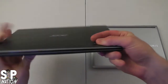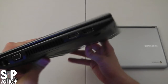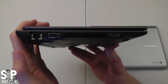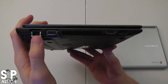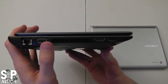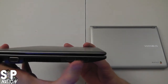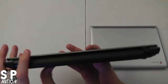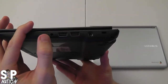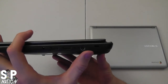On the Acer model, the front has an SD card slot. On the left side, it has an Ethernet port and a VGA port — great for people who still like hardwired connections or need to hook up to an old projector. It also has a fan slot, which the Samsung does not have, plus HDMI out and USB 2.0. On the back you can see the removable battery. On the other side there's a headphone and microphone jack, two more USB 2.0 ports, the power port, and a Kensington lock port.